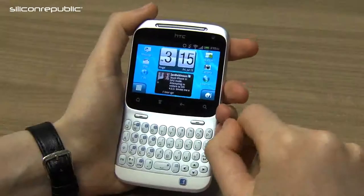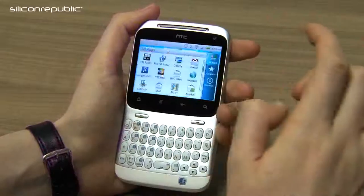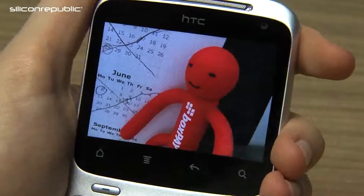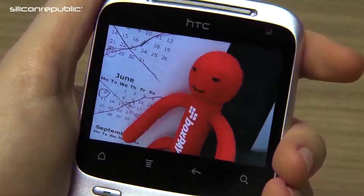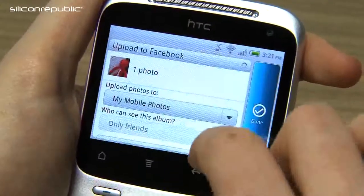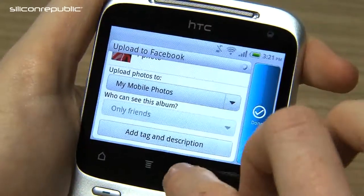The biggest feature that HTC are pushing with this phone is the Facebook button. It's a context-aware button that, whatever you're doing, allows you to update your Facebook with that content. For example, if you've taken a photo and press the Facebook button, it gives you options to upload your photos to any folder within your Facebook account. You can choose who gets to see them — only friends or everyone — and you can add a tag or description. When you press done, it'll appear on the site.